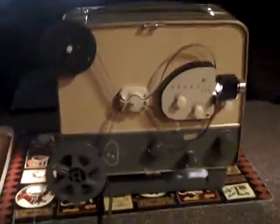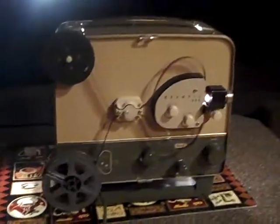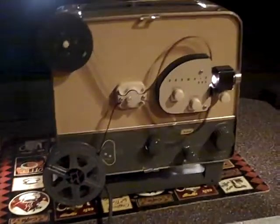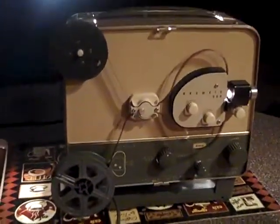Greetings from Daytona Vintage. Today we're going to demonstrate the Eastman Kodak Brownie 500 8mm film projector. We have an old cartoon in — I believe it's Jack and the Beanstalk — and we'll show you a few frames of that.